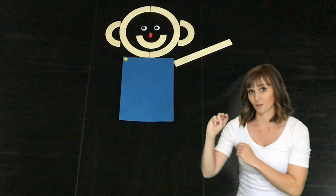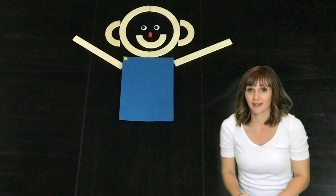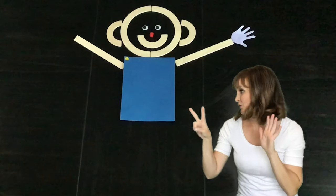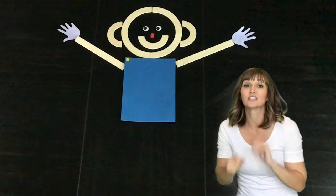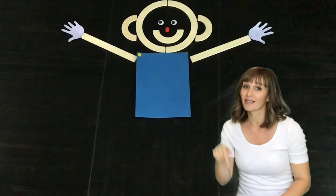Matman has two arms so that he can reach. Matman has two hands so that he can clap.